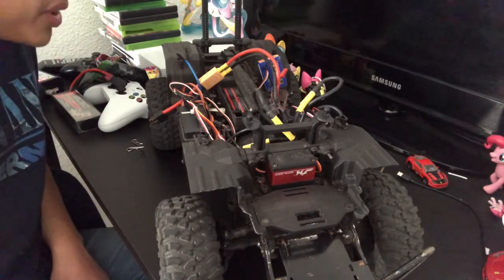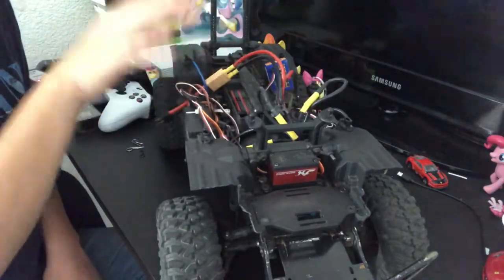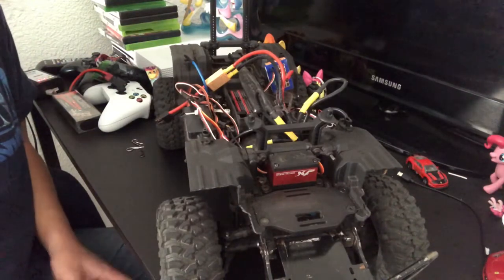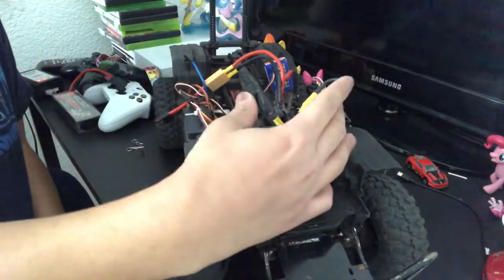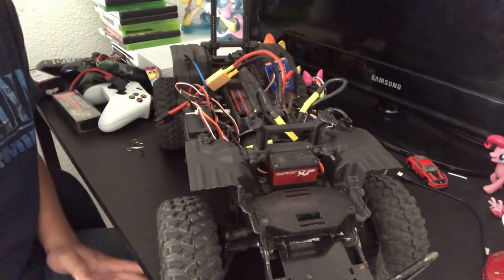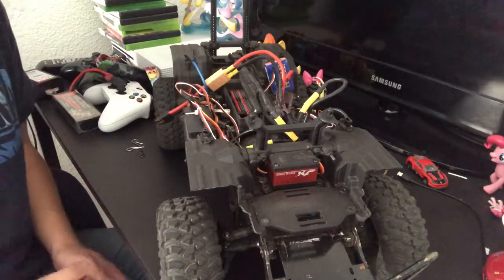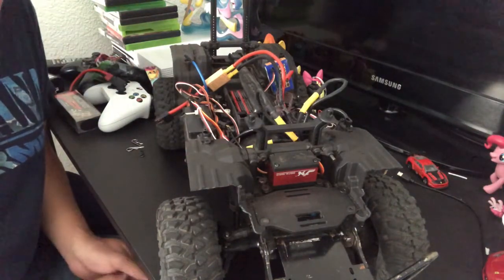When I originally got this TRX4, it didn't have any of the typical bodies — no Blazer, no Bronco, no Tactical Unit, no Defender. It had one of those hard body Jeep Cherokee pickup truck bodies on it, held on by velcro instead of traditional body mounts. I sold that and got myself the 4Runner body instead, because I want a 4Runner body on a rock crawler — I just love 4Runners.